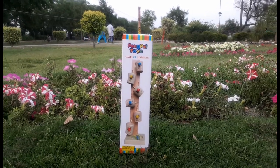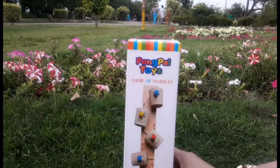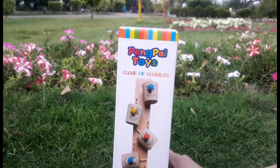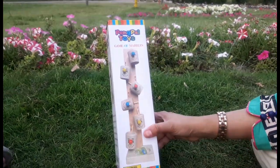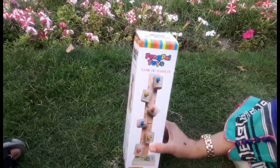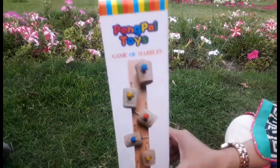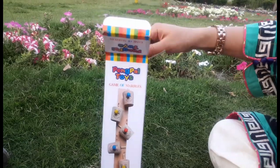Let's open this toy and find out about it. This toy is in front of you — it is Peng Pai Toys Games of Marbles. This is a Marbles game. There is a warning: choking hazard, small parts, not for children under 3 years. It is for children 3 years and older. It is a useful toy, so let's do this unboxing and see what comes from it.